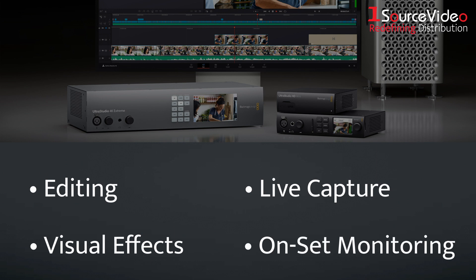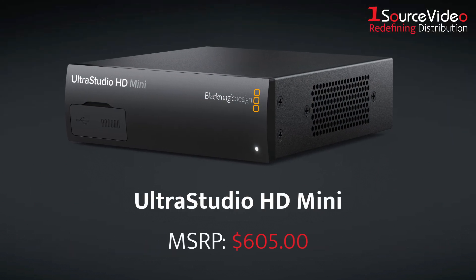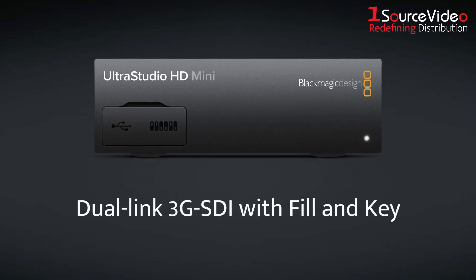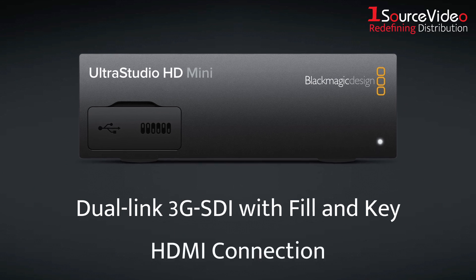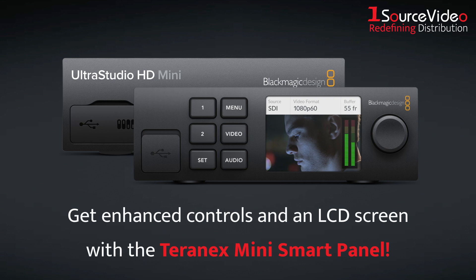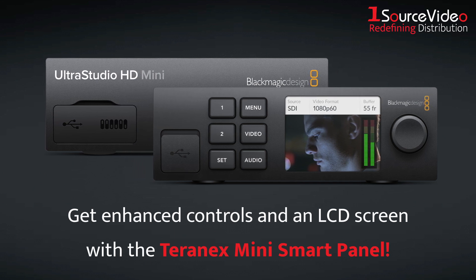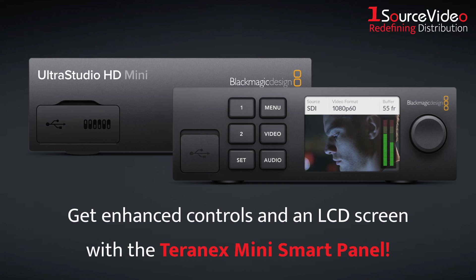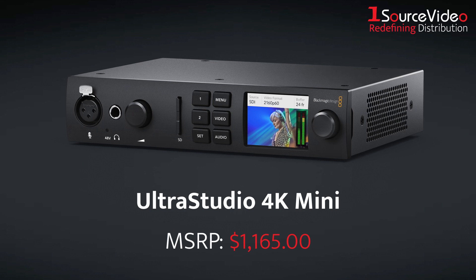The UltraStudio HD Mini can control professional broadcast decks remotely using the built-in RS422 connection. For output, you get dual-link 3GSDI with fill-in key and an HDMI connection for monitoring video with a big-screen television. You can even get enhanced push-button controls and a built-in LCD screen on the front panel simply by installing the separately sold Teranex Mini Smart Panel to the HD Mini.